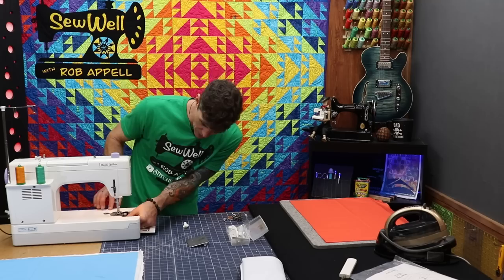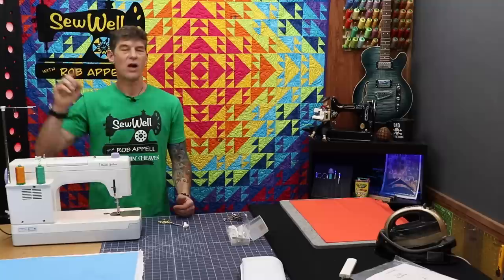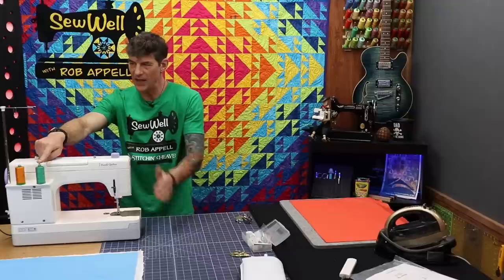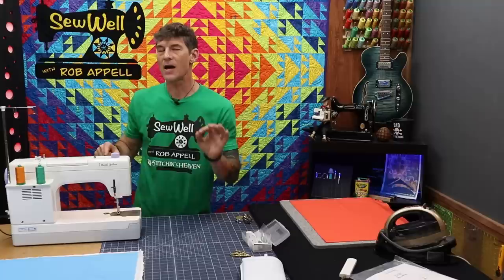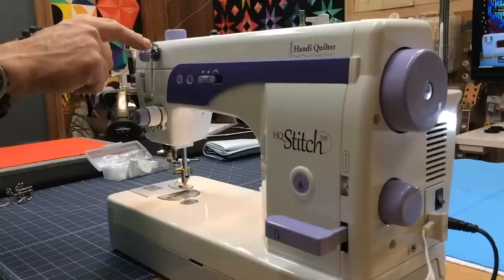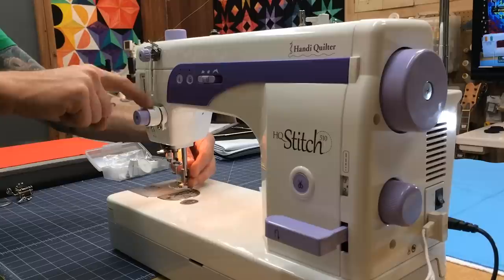I've got orange thread loaded in the bobbin with the easy-access trap door, and green thread on top, so as we do our first test we can really see the differences in tension. The thread closest to the needle is for the needle — it comes up and over to your pre-tension first. Pre-tension does not set tension; it helps knock the twist out of the thread. We just want the thread running through it — I like to go through the first hole, over the top of the bar, through the third hole, skipping the second altogether.